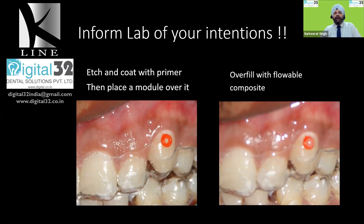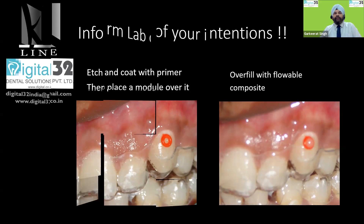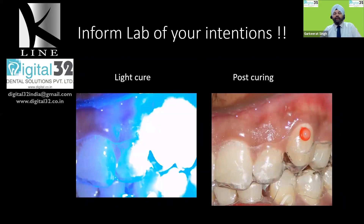All you need to do is light cure it — 20 seconds of light curing — and this is what it looks like post-curing. It really is a very nice smooth button and hardly anything can go wrong with this particular fabrication method. I found this method to be extremely useful and extremely comfortable for the patient. It is not only comfortable, it is also aesthetically very pleasing, and I will show you how it looks clinically.